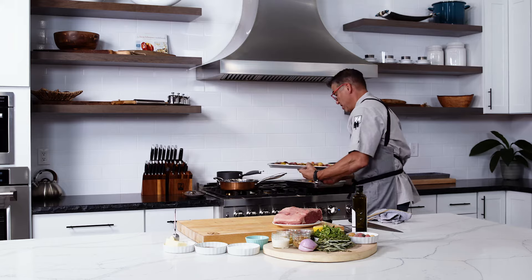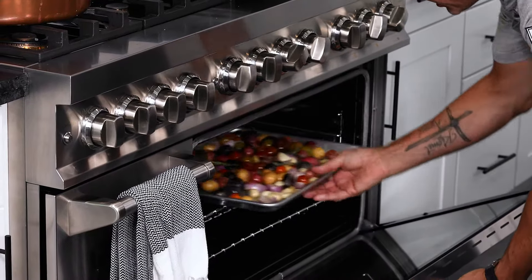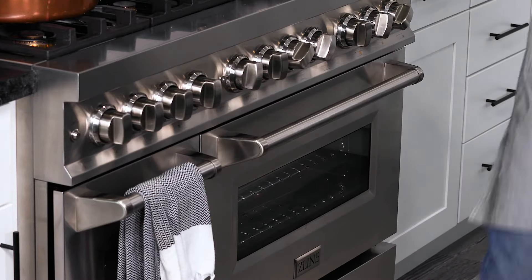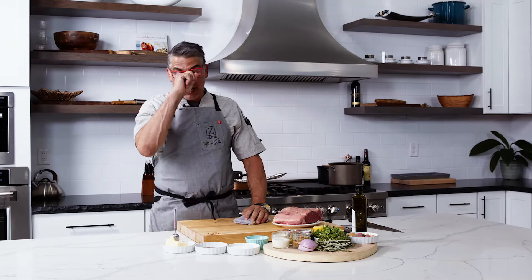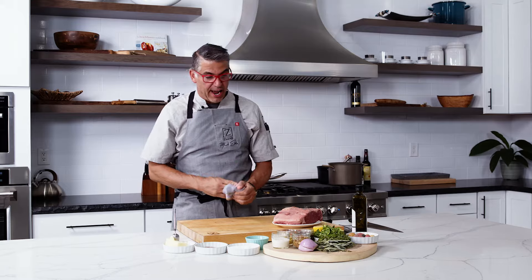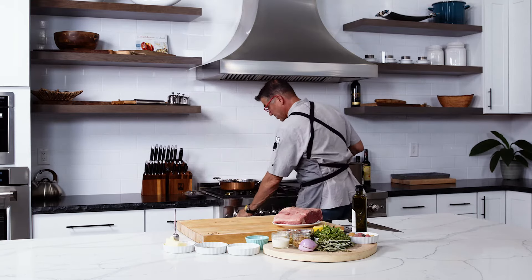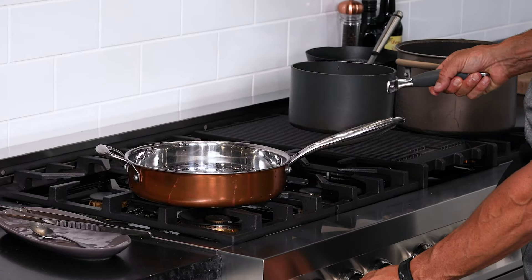I take this over to the oven and pop it in. I'm also going to cook off these tomatoes. So I have one part in the oven ready to go. Next up, I'm going to start the sauce — I'm going to turn on the stove right here.